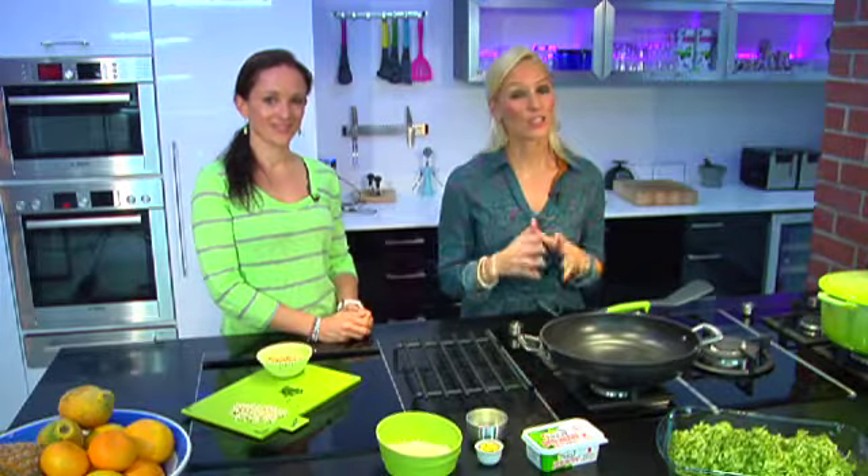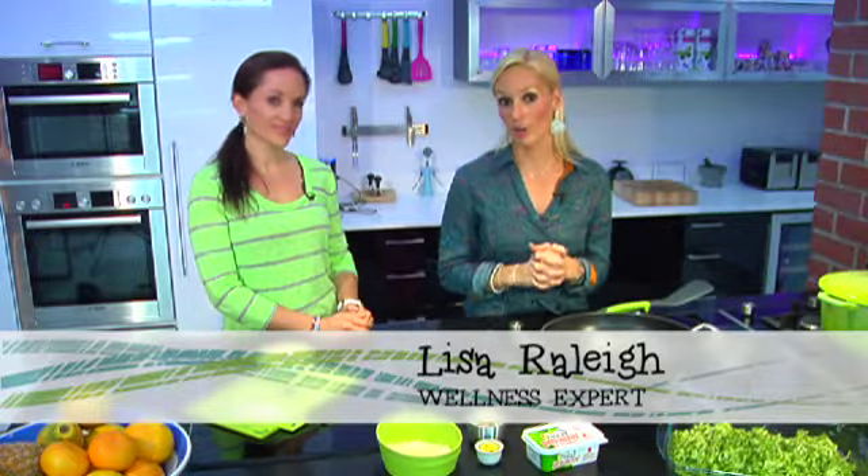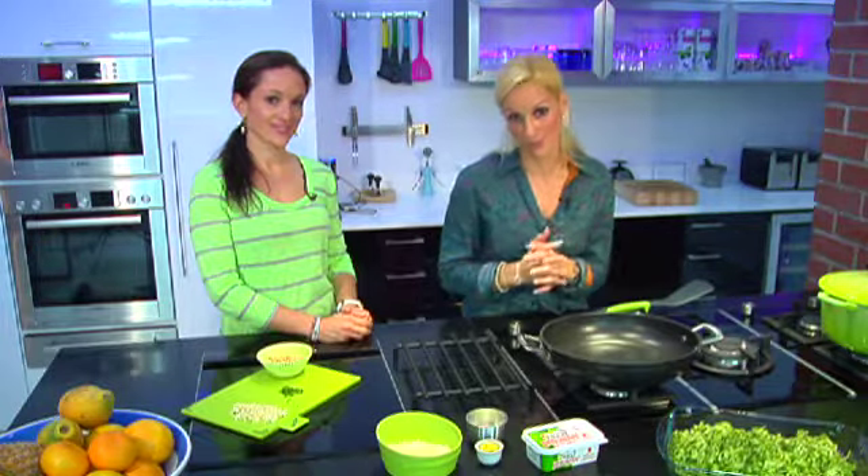Juggling work, family and friends is not always easy and we all need one of those quick easy meals to make at home, no matter how bare the pantry. One of those key ingredients would be pasta — pasta really is quick, easy and versatile, and you're really only limited by what's in your pantry.